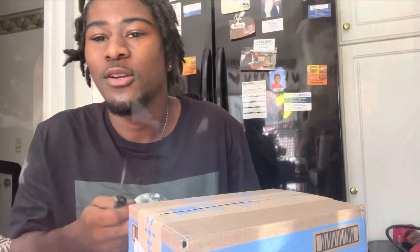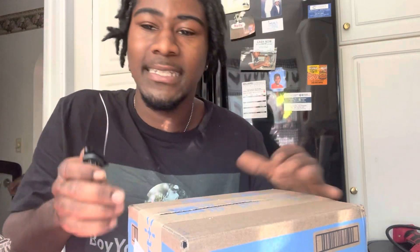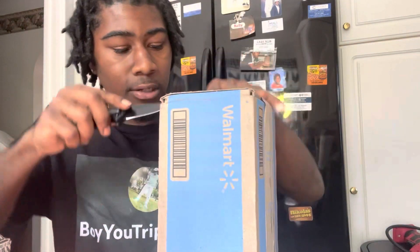What's up YouTube? This is boyutrippinTV here. AirPods — I don't know, third generation — so make sure you guys leave a like on this video. Let's go ahead and open it up right now.